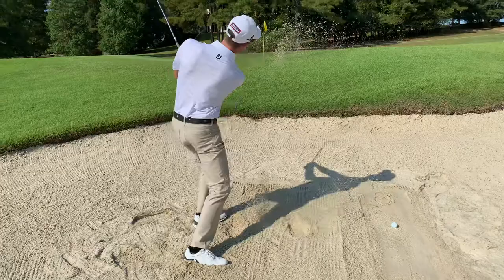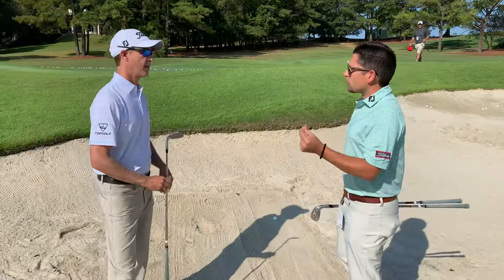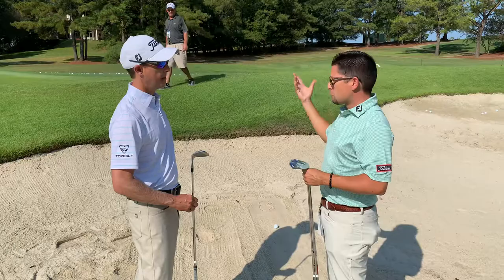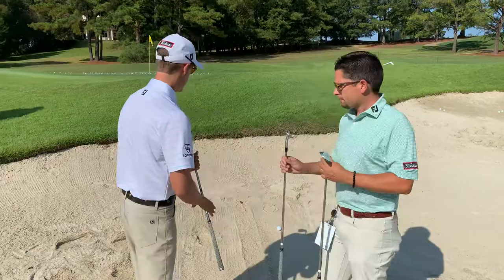You hear the difference too? Oh yeah — so when things start to firm up, you can hear it, there's more of a click to it. Now if I had too much bounce out of a little bit firmer lie, I'm bouncing into the ball — ball comes out low and it probably goes further than you think. There's probably a little spin on it too, but again it's about finding that perfect balance. Okay, here's the 8-degree — a little firmer conditions.